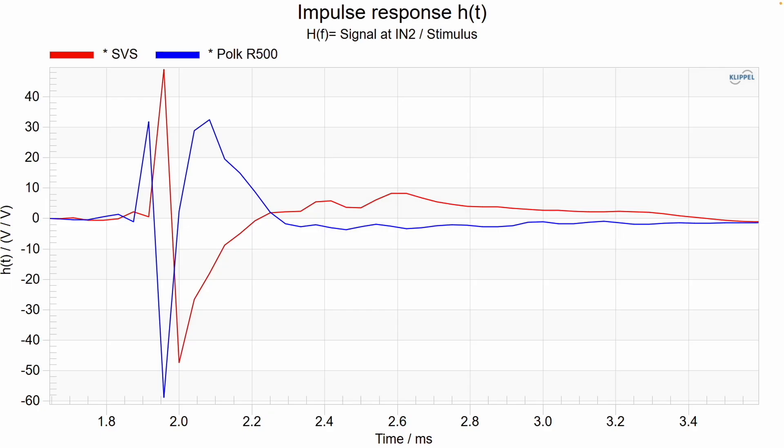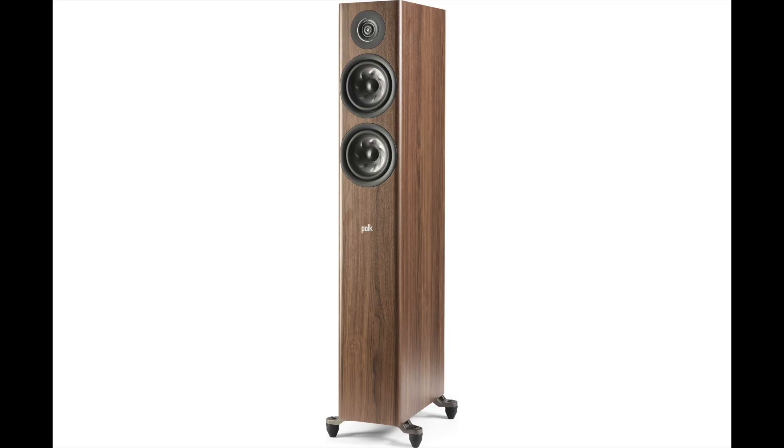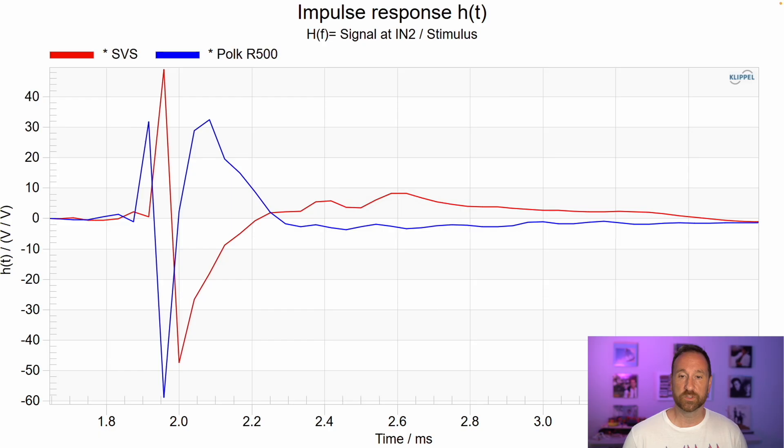You can measure time alignment by looking at the impulse response. Here I'm comparing the SVS versus the Polk R500, a two-way design with multiple woofers and a tweeter. With the Polk in blue, you see tweeter then woofer — about 0.2 milliseconds after the tweeter arrives, the mid-woofers follow. With the SVS, there's just one peak, then a dip, then it smooths right out — so the SVS is actually much closer to ideally time aligned.